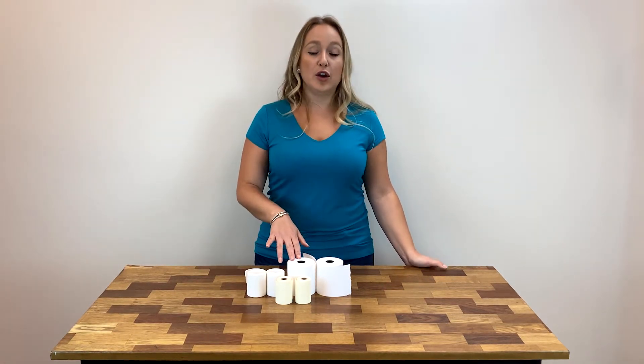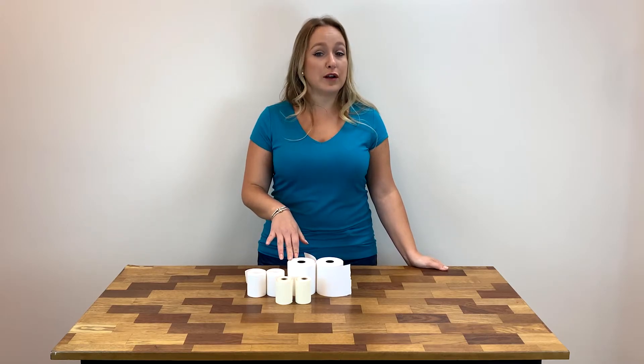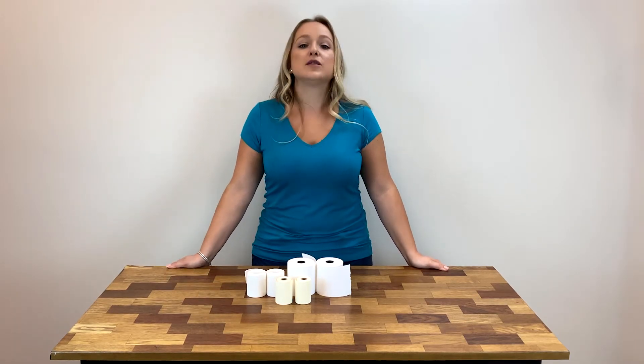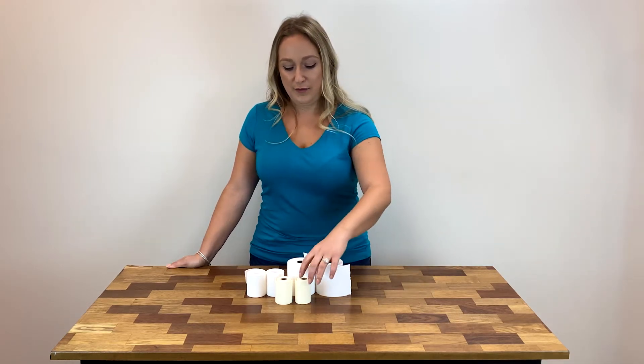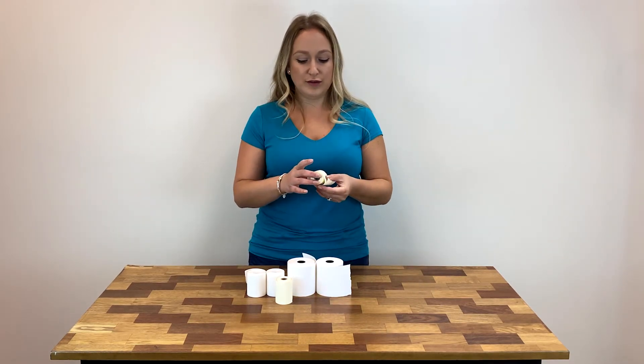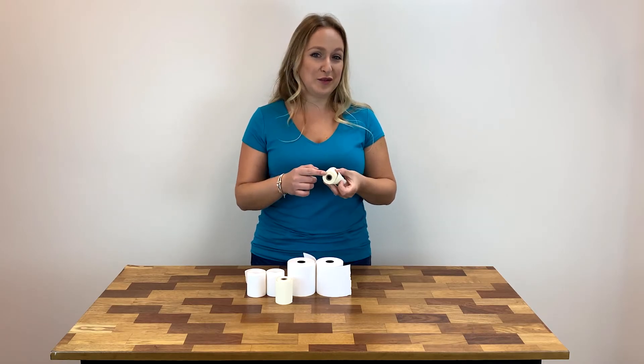In addition to having no BPA, BPS, or other phenols, these rolls are also completely recyclable and they decompose cleanly. Additionally, the cores of these rolls are made up of recycled materials.